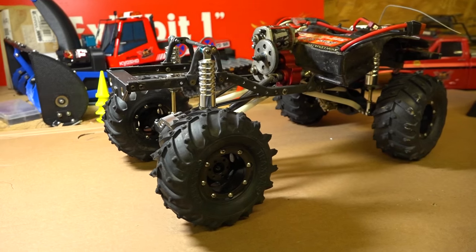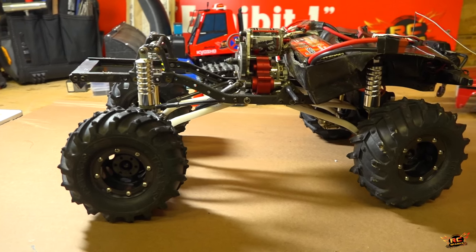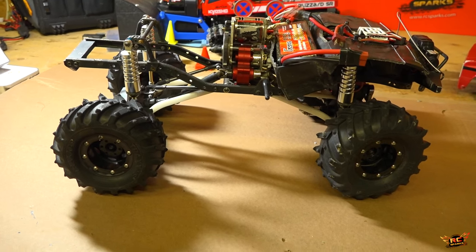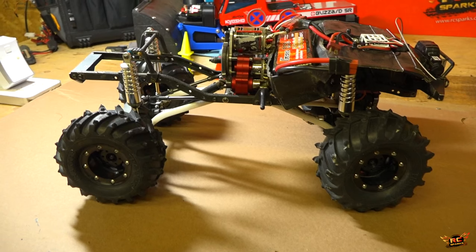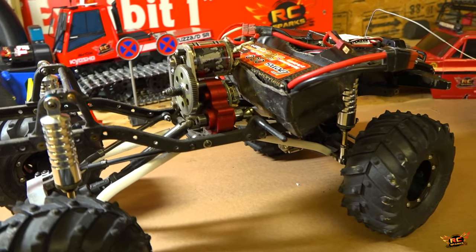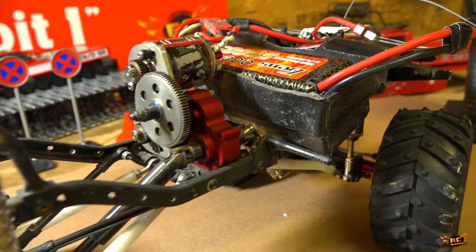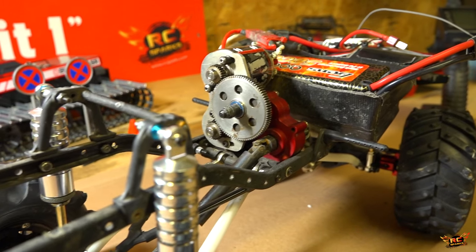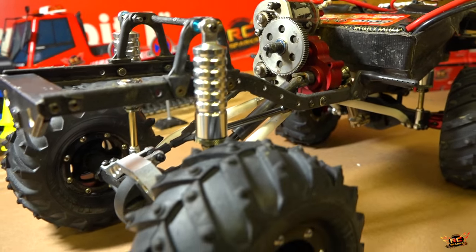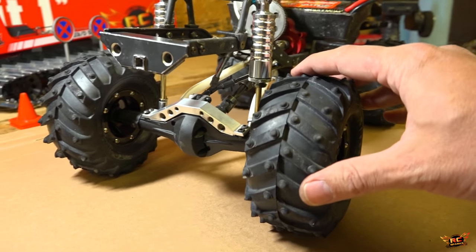This truck has been with me for about six years. It was my first Axial SCX10 build and it kind of morphed and changed over time. I added things, took it to TTCs, and really kind of tweaked, tuned, and beat the crap out of it. Over time I learned what to make strong and what really suited my own driving style.